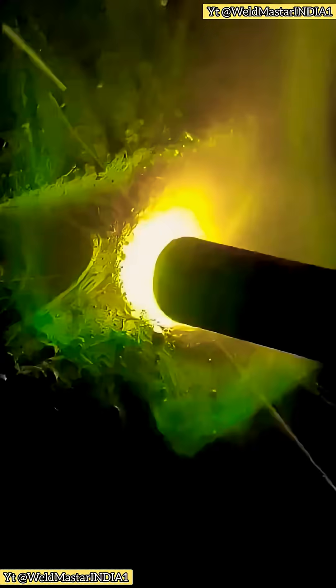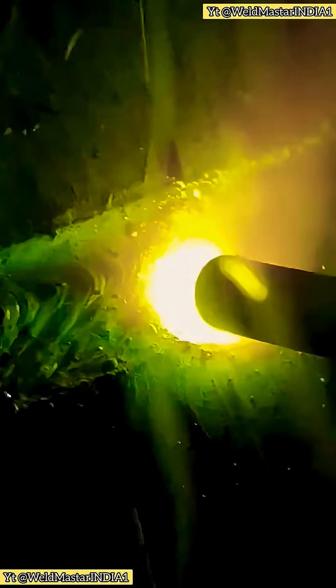Here's a clear demonstration. We're using a 6013 electrode, 3.2mm. Many welders keep the current only at 100 or 110, but that's not enough. I recommend setting it between 130 and 140 amps.